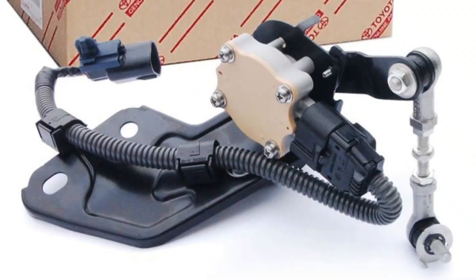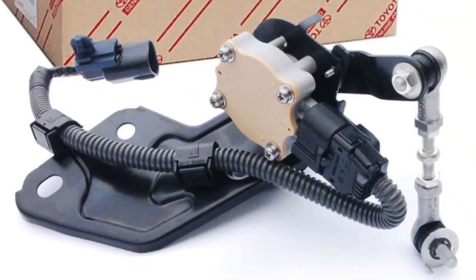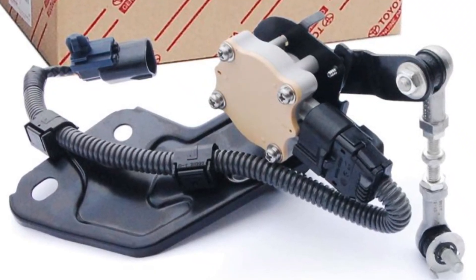One of the most common things that can trigger this error message is the leveling system. In the majority of modern Toyota vehicles, there is a rear height sensor — a special sensor that monitors the position of the rear part of your car. If you carry a lot of payload, passengers, or hook up a trailer, the rear of the car will go down.